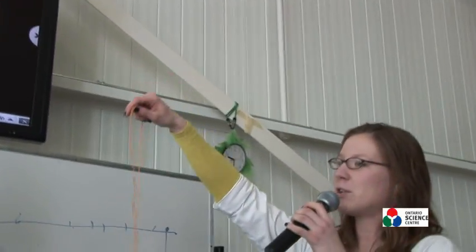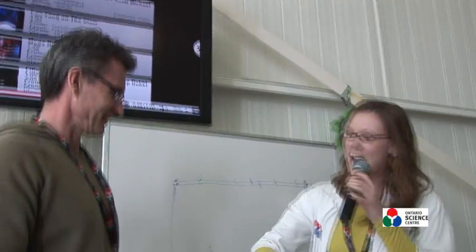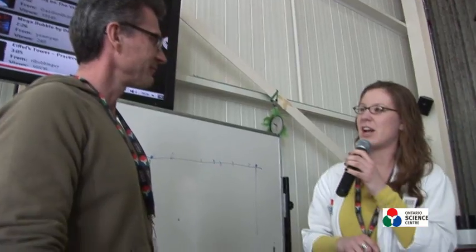Our first demonstration is about proportions. As a host, you can say: 'First of all, hi, my name is Magda. Do you mind if we do a little demonstration with you today?' 'That would be lovely.' 'How do you feel about me touching your hand?'